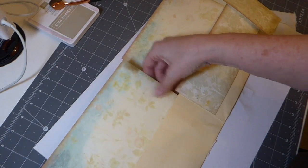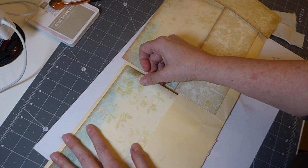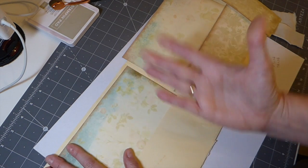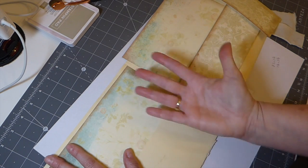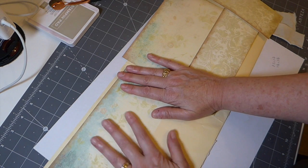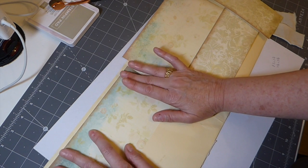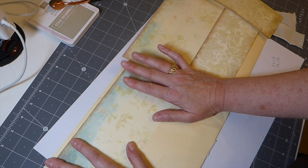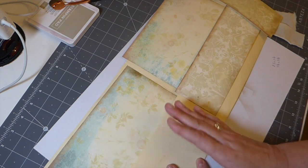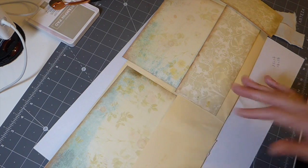Just keep that in mind if you're working with Dollar Tree file folders — they're not going to be as good a quality as what you'd get from Staples or Office Depot. But we all have to work on a budget, so that will help. By the time we get this on here, I think it'll work its way out. And if it doesn't, in the worst case scenario, put it under several heavy books for a night or two and it will straighten out.